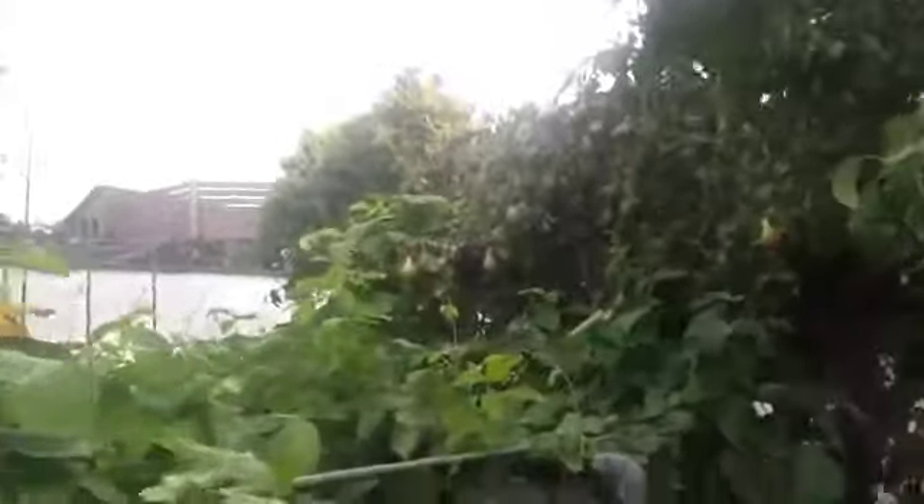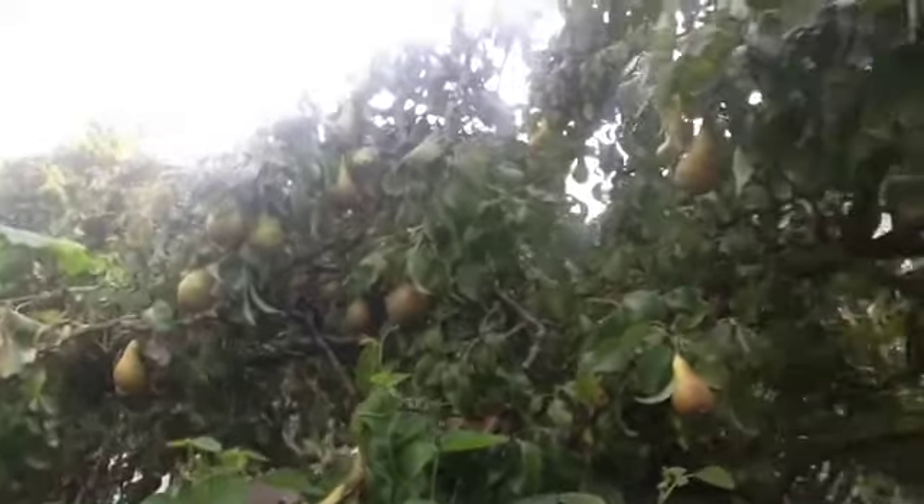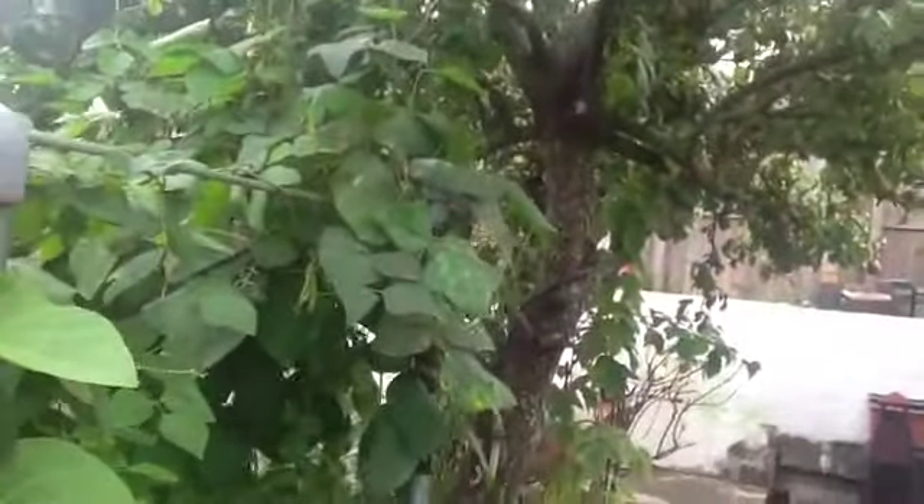I've started to pick all the pears off my tree. They're nice and ripe. I've already got four bags off of it. Bye for now.